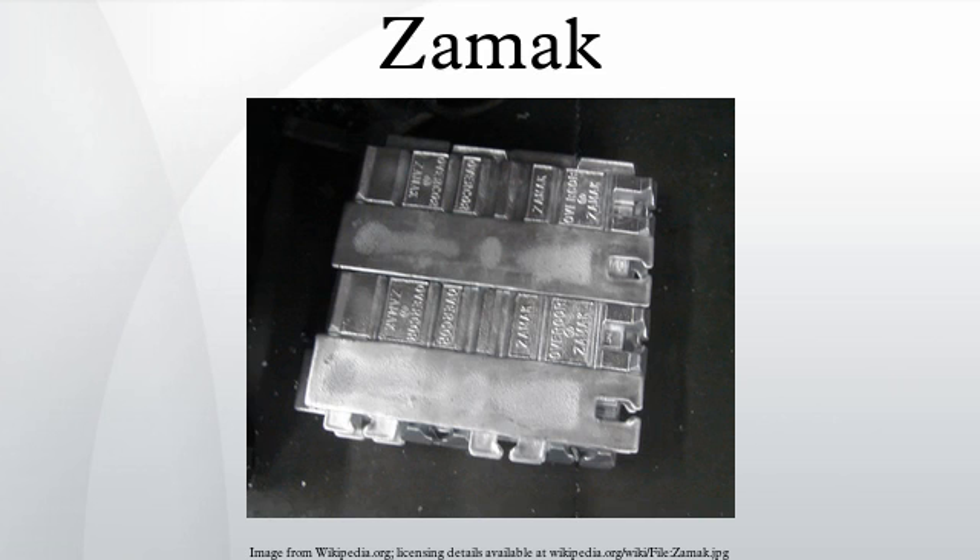ZAMAC IV was developed for the Asian markets to reduce the effects of die soldering while maintaining the ductility of ZAMAC III. This was achieved by using half the amount of copper from the ZAMAC V composition.